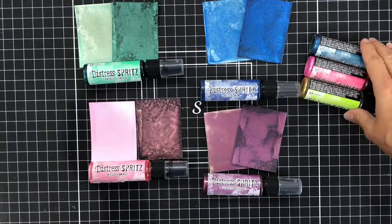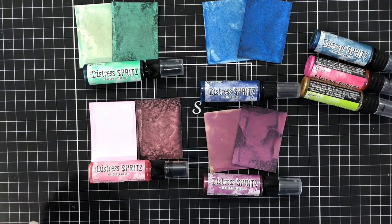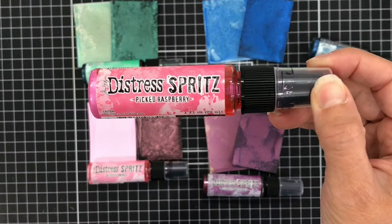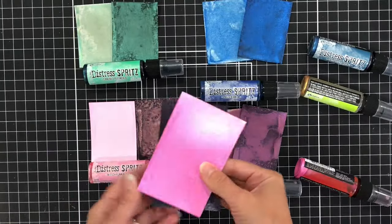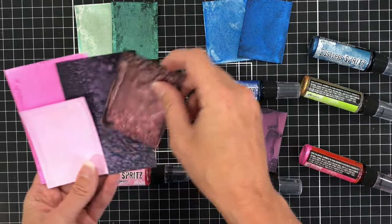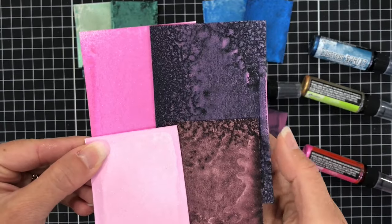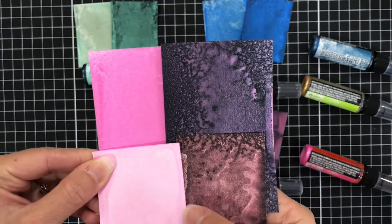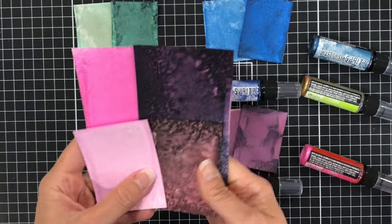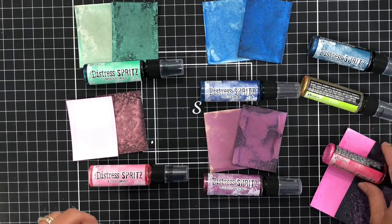I also have three other colors from the last release — a green, a blue, and a pink from the June release — so I wanted to bring those out to show how they compare. The Picked Raspberry is on the top and the brand new Kitsch Flamingo is on the bottom. You can see that the Picked Raspberry is a bit darker and brighter, whereas the Kitsch Flamingo is a softer pink.